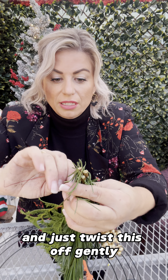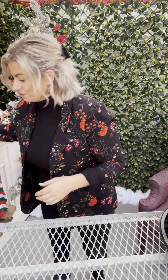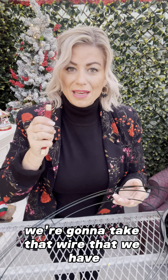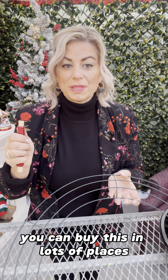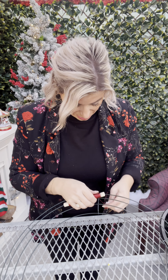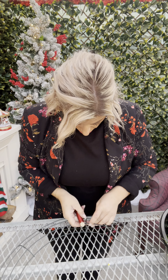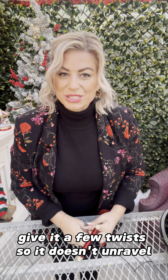Now we're going to make about 10 more. Got all 10 and we're going to start putting them onto our frame. This is actually pretty simple and you can do this at home using this tutorial as your guide, or come and make one in a workshop with us. We've got our frame and we're going to take that wire — florist wire, you can buy this in lots of places, we provide all the supplies if you're doing a workshop with us. Just going to attach it to the frame and twist it, give it a few twists so it doesn't unravel.